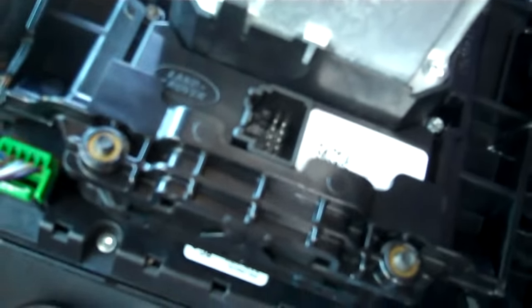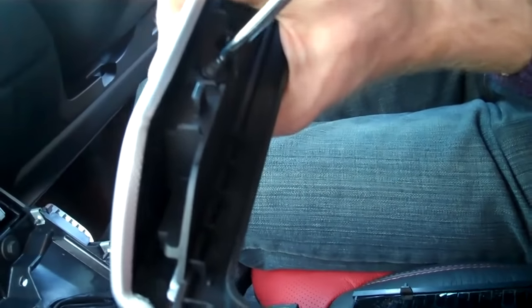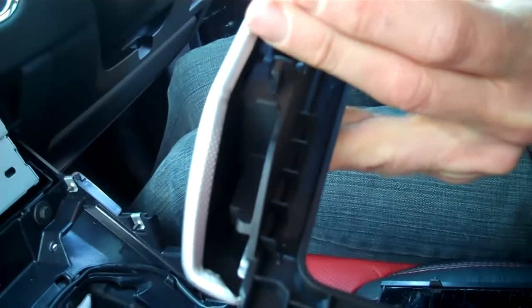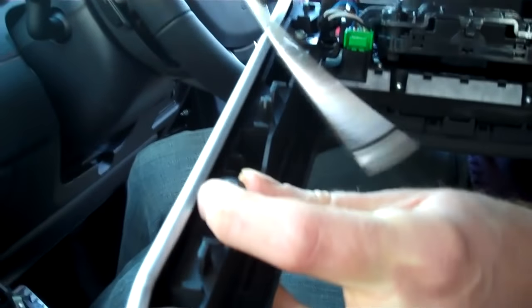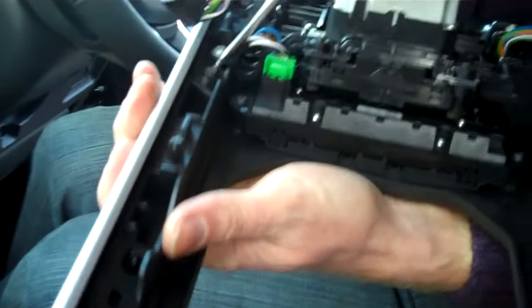In terms of removing these side console pieces, there's a series of Torx screws — again T20, the same screw used previously. These are slightly different screws to the other screws. Just work these along.